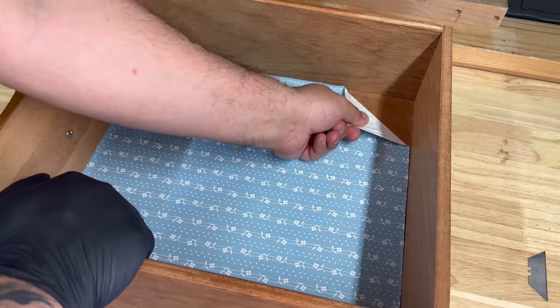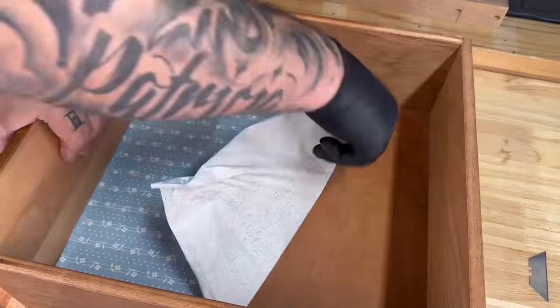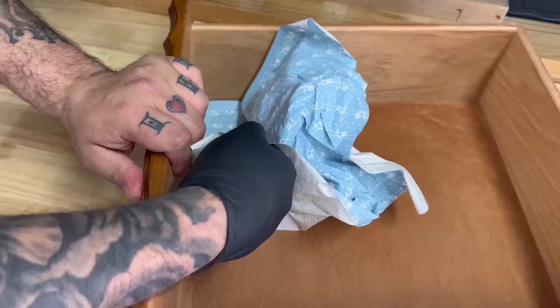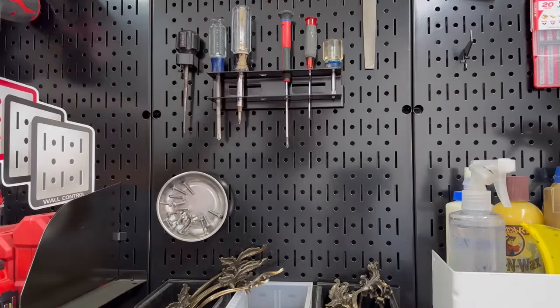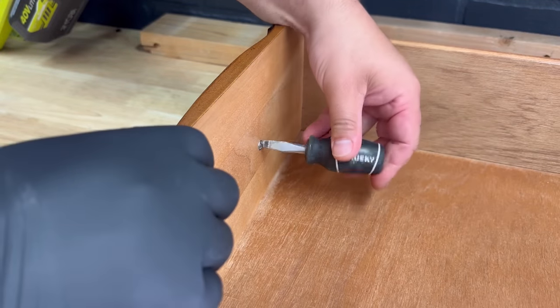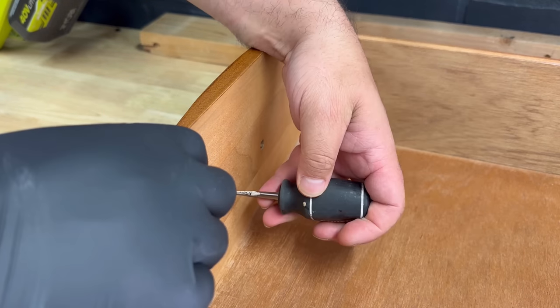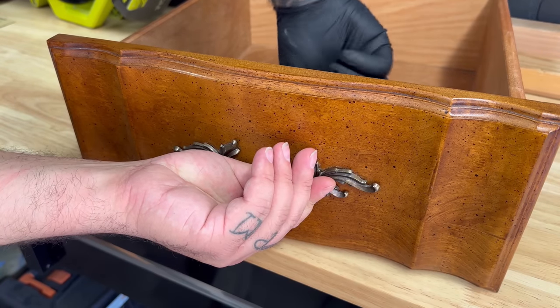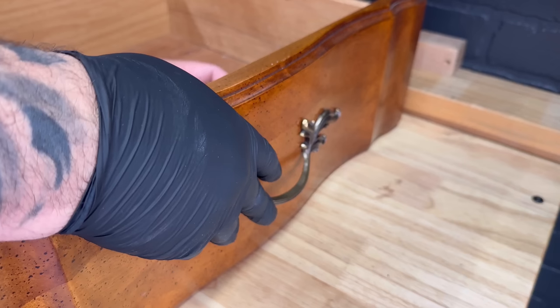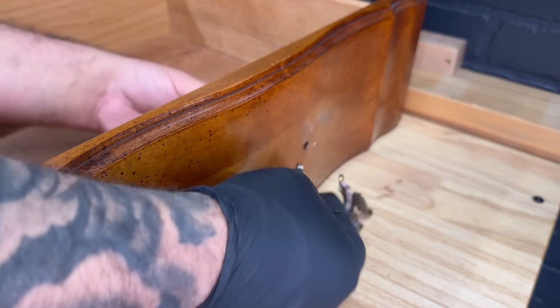This dresser had sticky back drawer liner in all the drawers — a pain to get out, but luckily most came out in full pieces. Some did tear and I had to use a razor blade, but luckily I didn't need the heat gun. Next I remove all the drawer handles because I plan on painting the drawers as well as the body, so I have to clean behind those drawer pulls and tape off the rest of the drawer to avoid overspray.